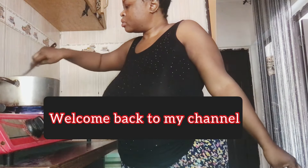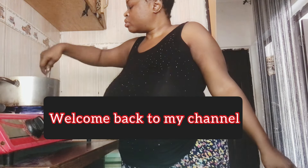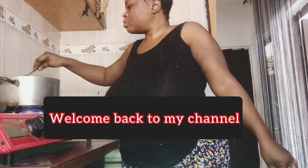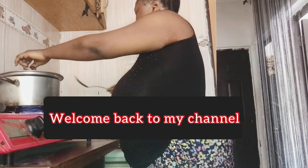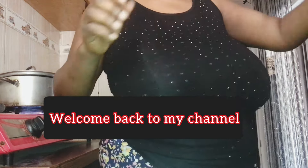The meat has been cooking for about 15 to 20 minutes, so I'll go ahead and check that. Thank you so much for tuning in — my name is Naomi Dan Bellum, and if you are new here, please do not forget to subscribe.